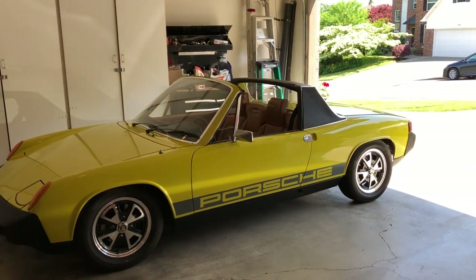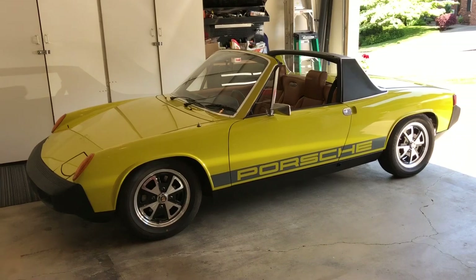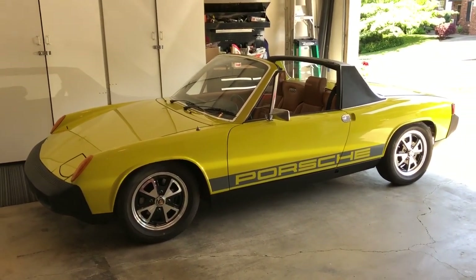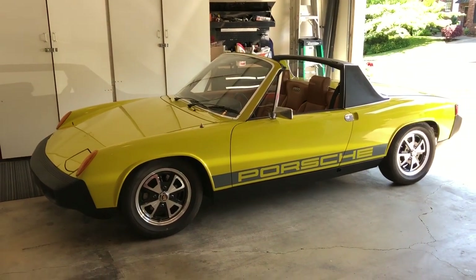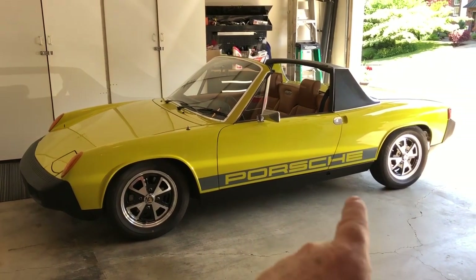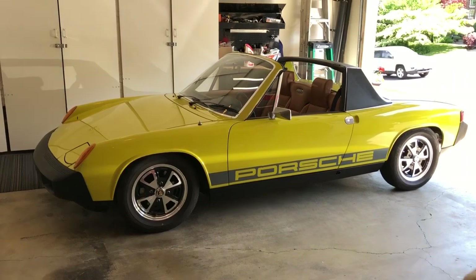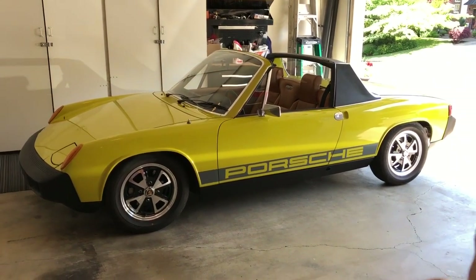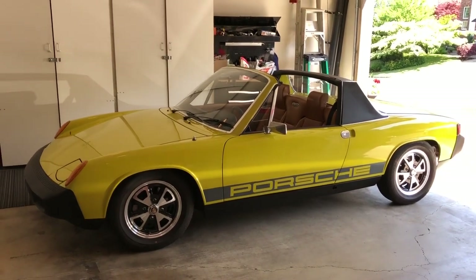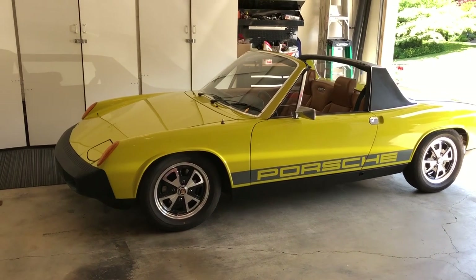The engine has been rebuilt and got upgraded to a 2.2-liter engine kit, just for a little more torque and horsepower — but it's really more for the torque, it just makes it a great little driver. The brake system was all gone through with new hoses, calipers, rotors, and pads, all sourced by PMB Motorsports out of Utah. They make stuff for these 914s and have a reputation for the best brake system, so that's the one we went with.